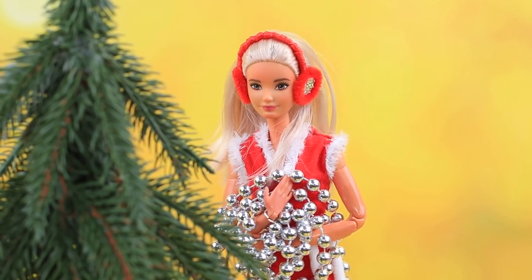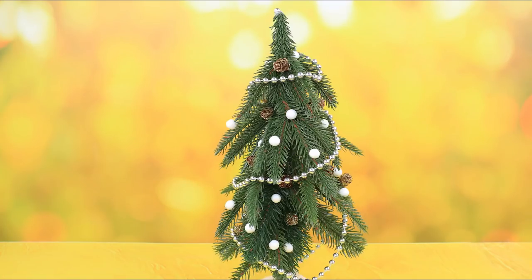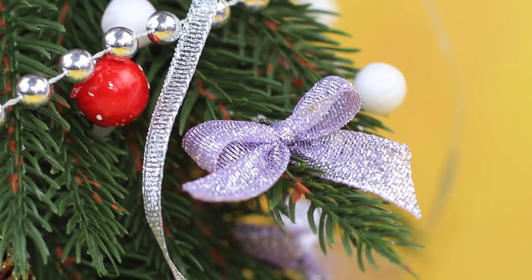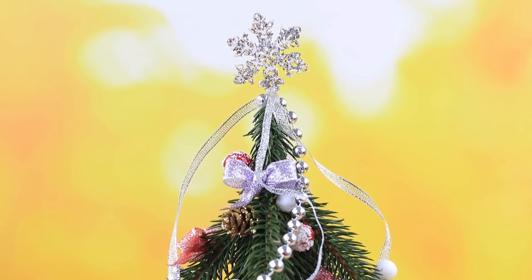Cindy Claus has the most pleasant task: decorating the Christmas tree. Christmas lights, snowballs, frosty berries, pine cones, and bows — we have everything you need. A sparkly snowflake decorates the top of the tree.